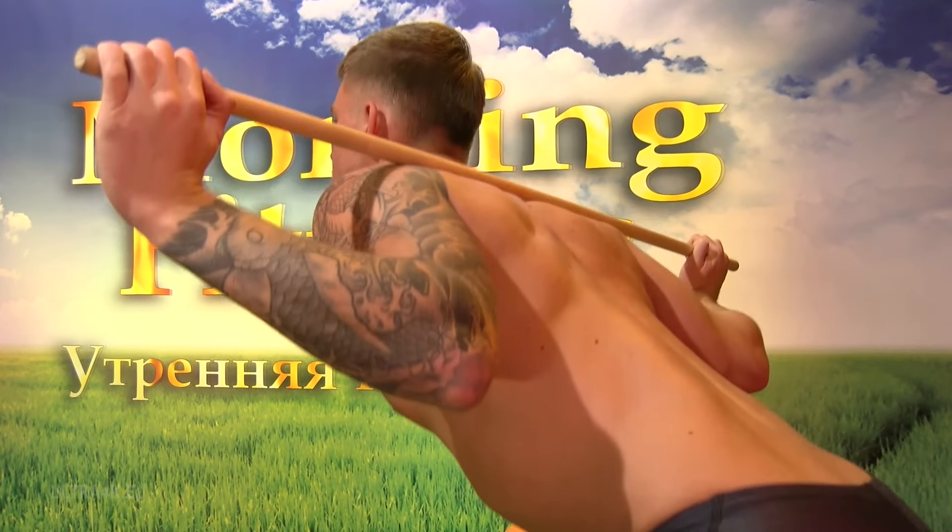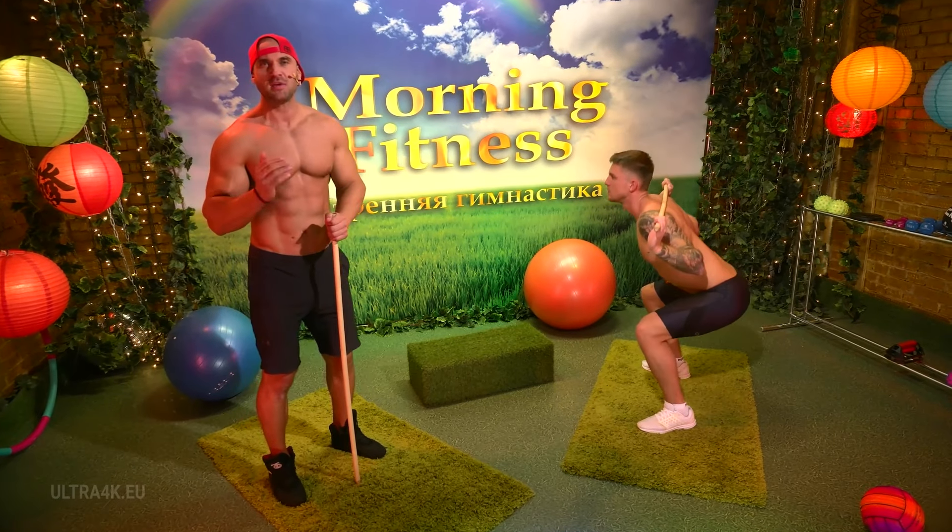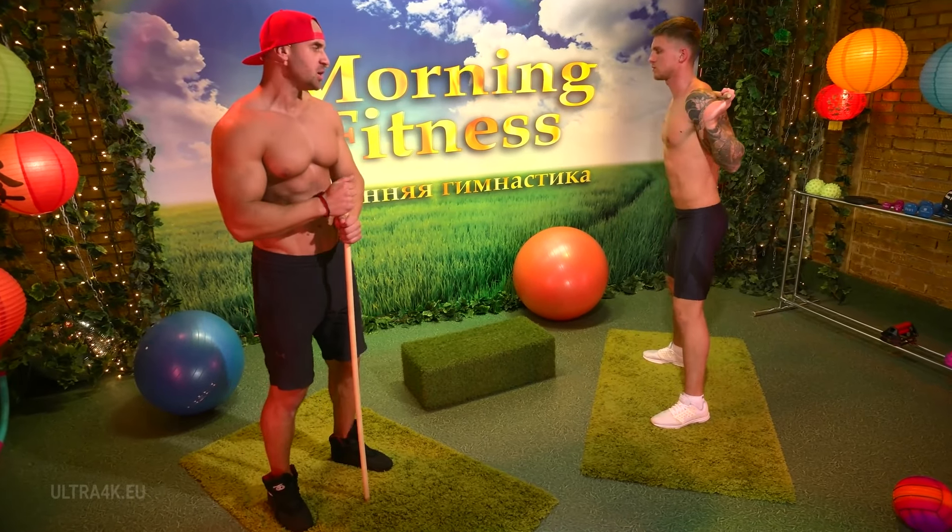Squat. The knees are out in the direction of the toes, the back is straight. On the breath in, sit down. On the breath out, stand up. Good.